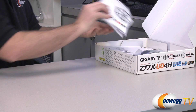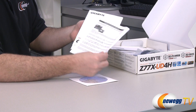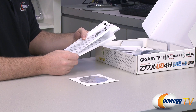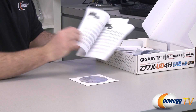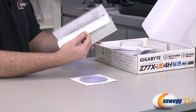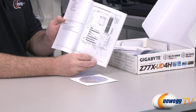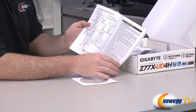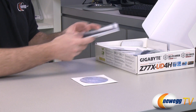Inside the box we have first off some documentation — an installation guide addendum with extra information on removing the plastic cover for your processor. Also in here we have important information to keep on hand while you're doing your build, including a layout of the motherboard itself. We also have a block diagram that Gigabyte provides, which is always nice to see what's connected where, as well as the detailed specifications for all the components on the motherboard.